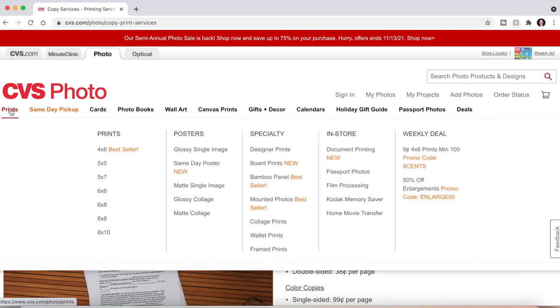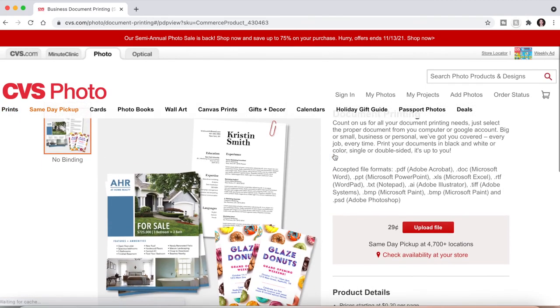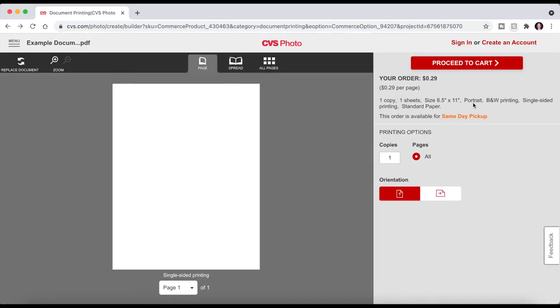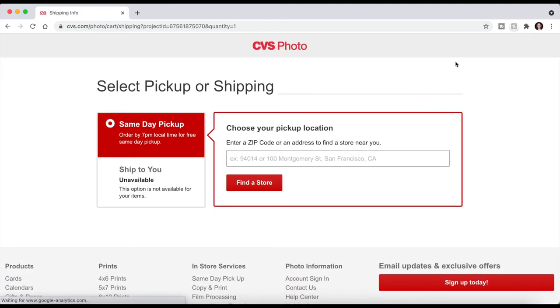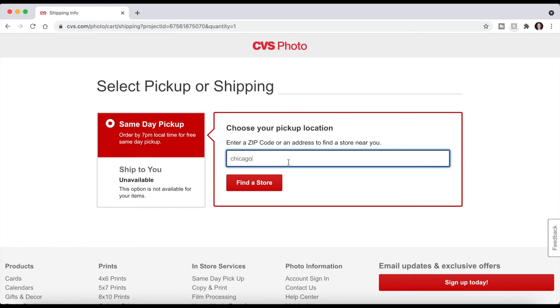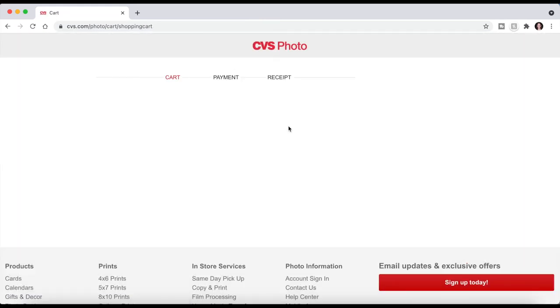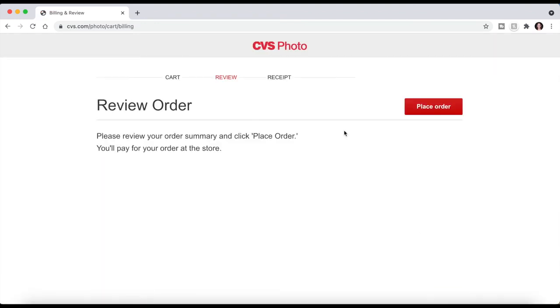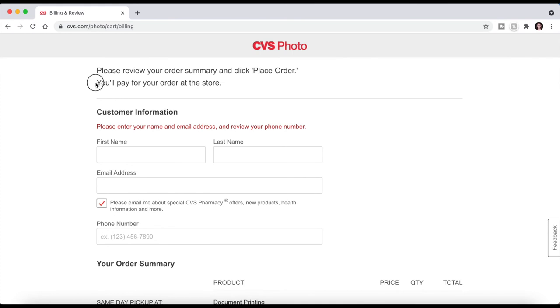Finally, let's look at CVS. Go to CVS Photo, click Prints, and click Upload File to upload your document — here are the accepted file formats again. CVS actually doesn't give you any options; it automatically makes decisions based on what you uploaded, so keep that in mind. Click Proceed to Cart, find your store, and click Pick Up Here. CVS is a little different in that you actually pay in the store. Click Check Out, review your information, pay when you get to the store, and click Submit Order.